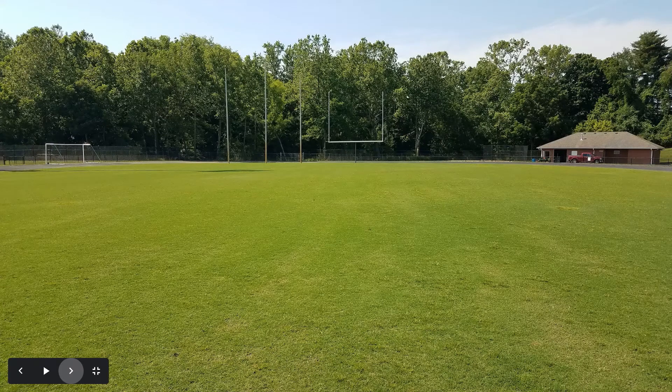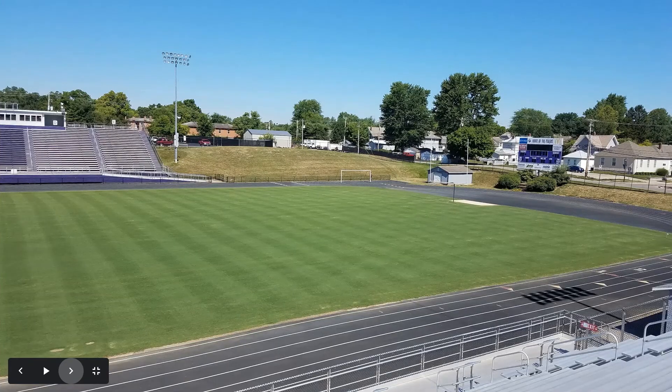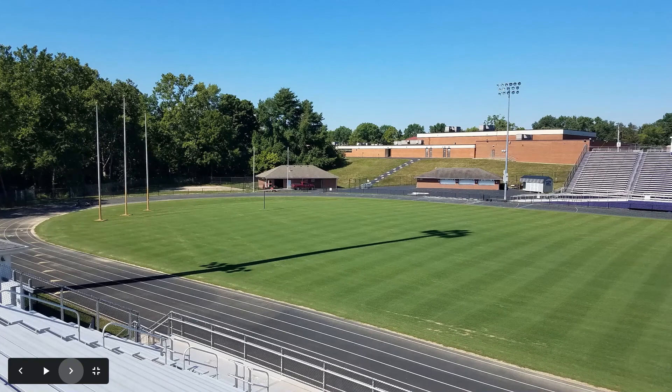This is seven days after our top dressing and airification event. You can see the grass growing back up through the sand — just trying to use that sand to smooth out any small imperfections and low spots. Two weeks later, we're mowing down to game height and getting the field ready for what we hope will be fall sports season. Three weeks after top dressing, the field is looking really good and the Bermuda is chugging along.